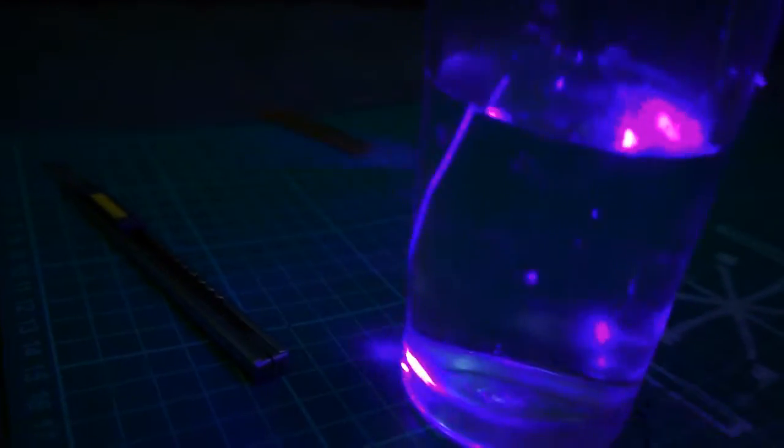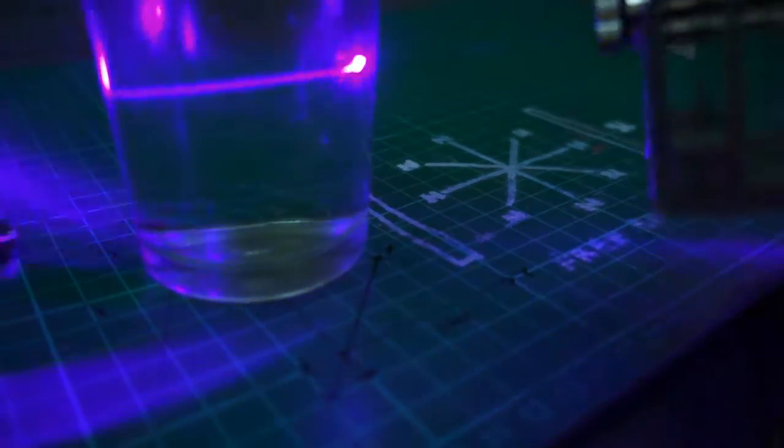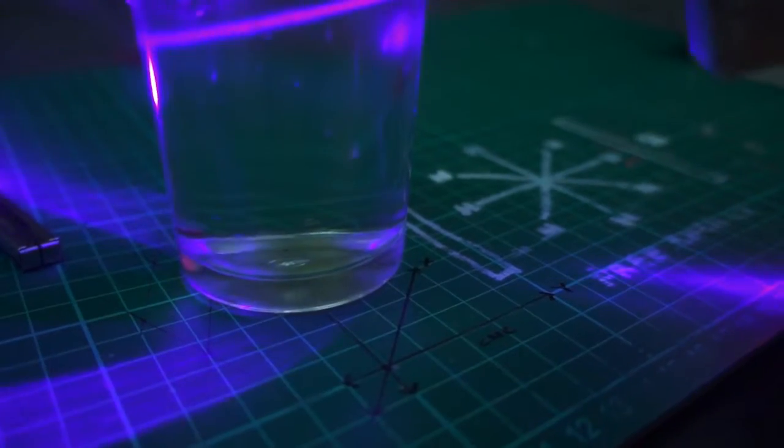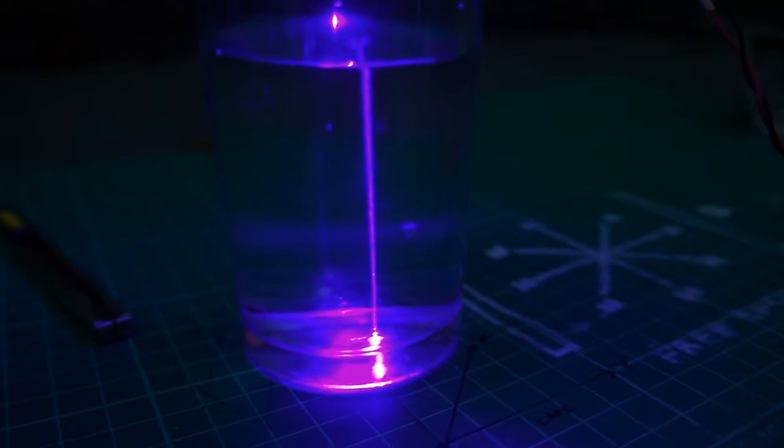This is my new experiment. I'm trying to boil a cup of water with a laser. I have a 2 watt laser here and I'm going to try if I can boil this one in a period of time. Let's see if it's going to boil.